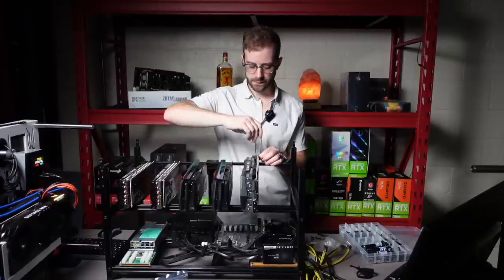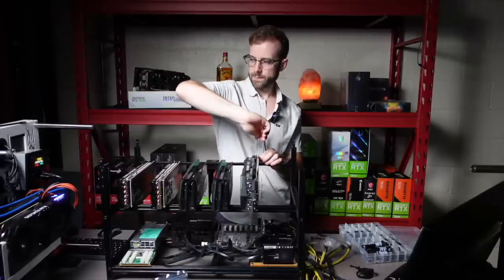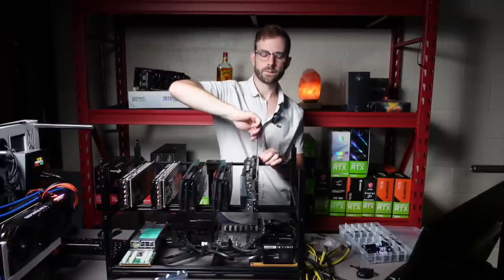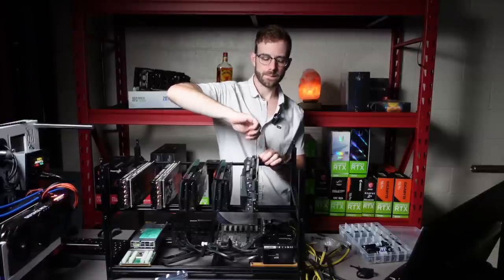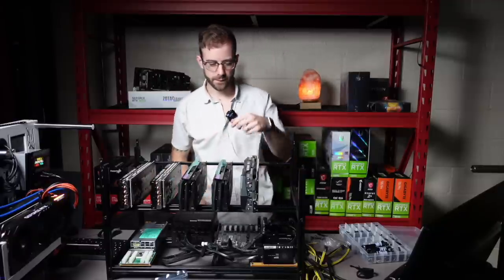Maybe we'll do some live streams on it. I'll do Raven in this video, I think. Probably do Ergo coming up, Zcoin coming up. If you have any requests to see a video of this rig mining something besides Ethereum, let me know in the comments section and I'll make a video for it.